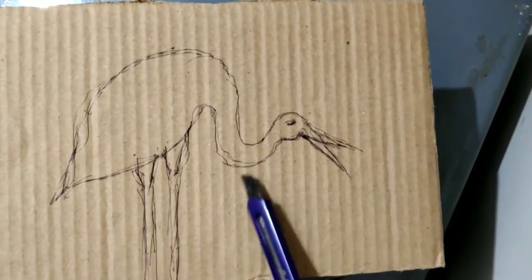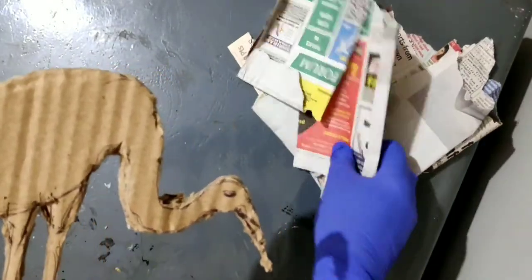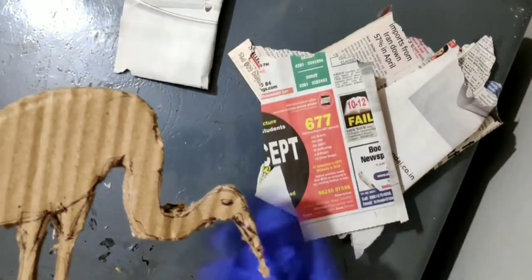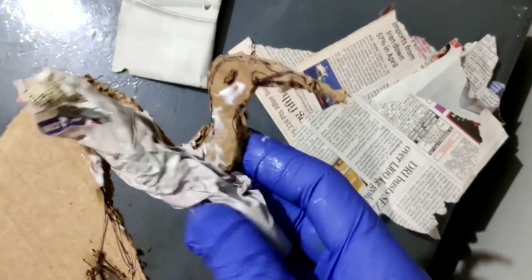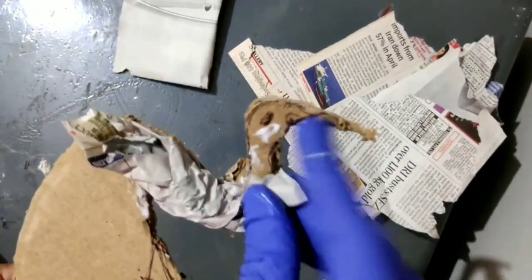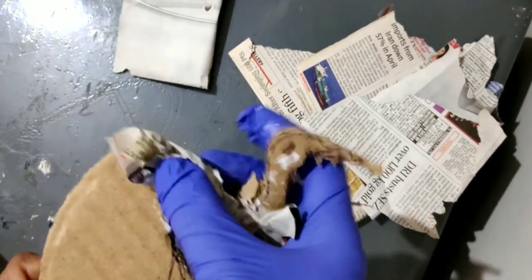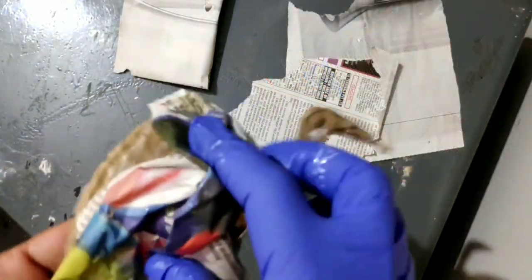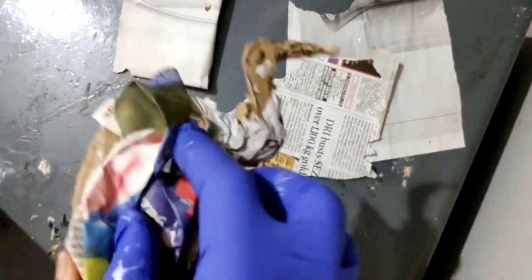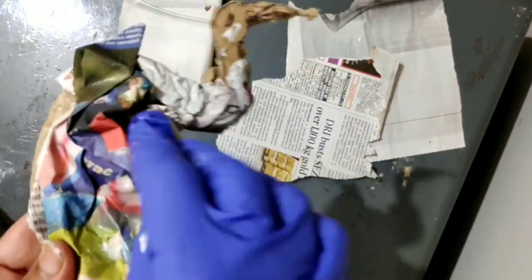Now, on a cardboard, cut out the shape of a crane. Take newspapers and fold it to give it a nice shape. Fabricol is good enough so that no paper comes loose.